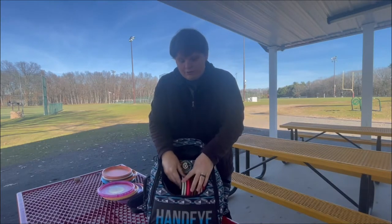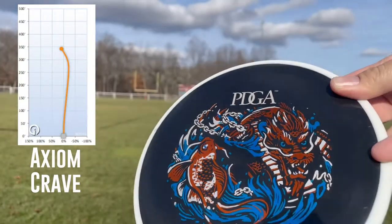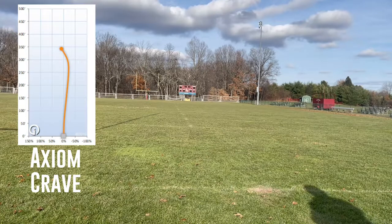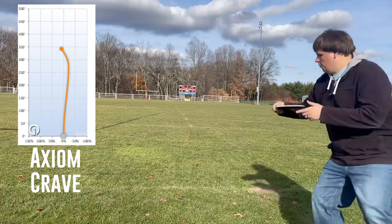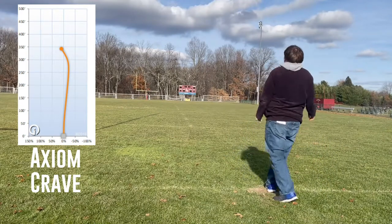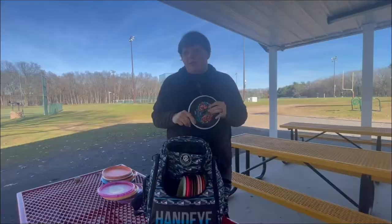Some fairway drivers. First off, we've got the Axiom Crave. I didn't know I needed a 6-speed disc in my bag until I started throwing this disc. I get a really good dependable S-shaped curve out of it, and I think down the road I'm going to find some more 6-speed discs to throw.